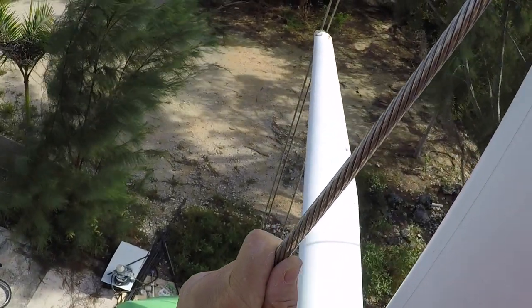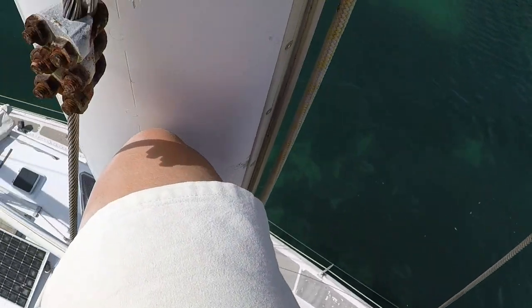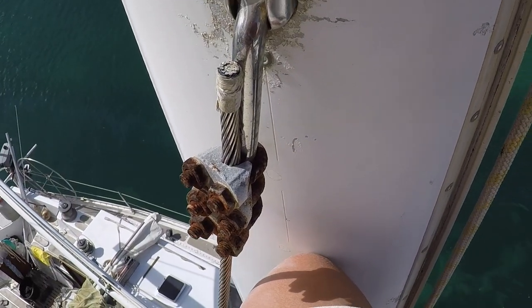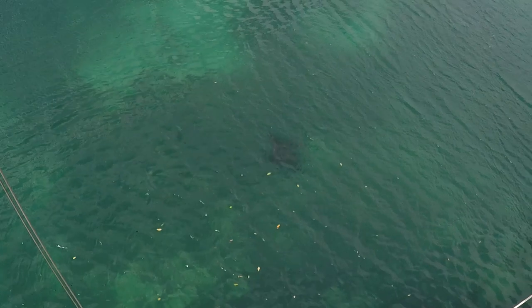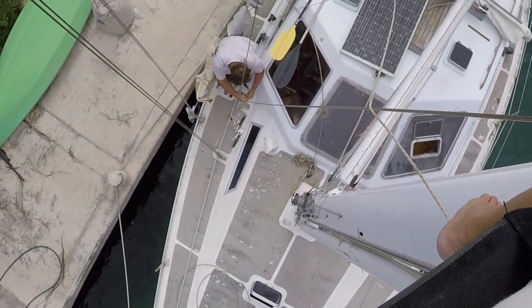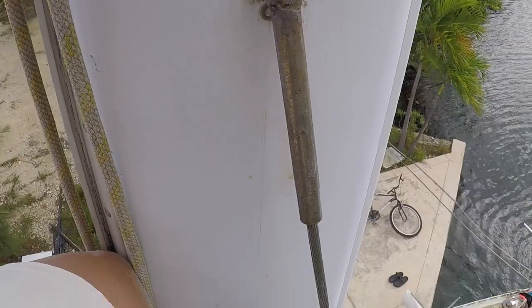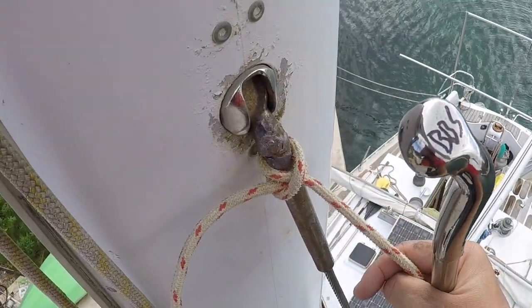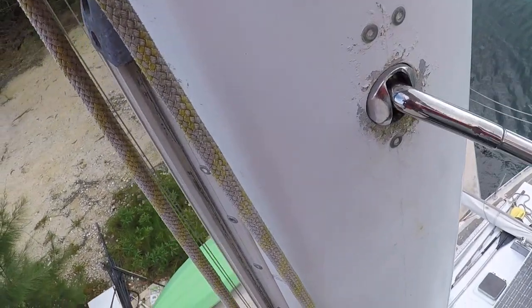Nothing is bent at a weird angle. In hindsight, it may have been easier to have two separate ropes to pull up and let down, but I worked on my juggling skills and managed to insert the new lollipop terminals into the backing plates. And everything fit like a glove.